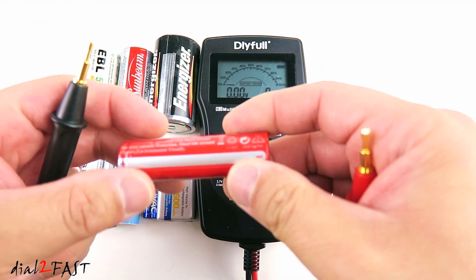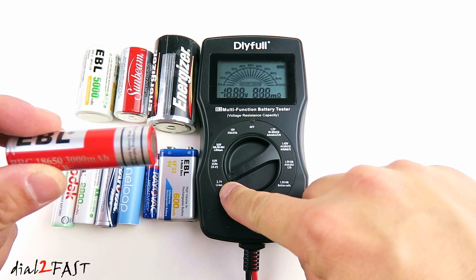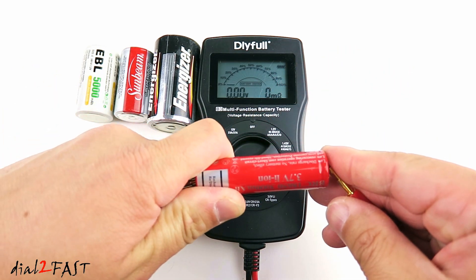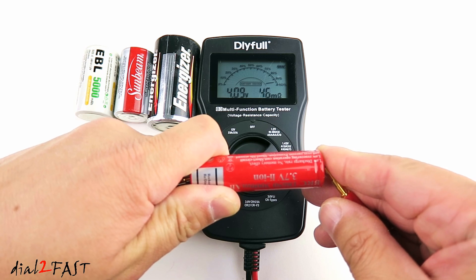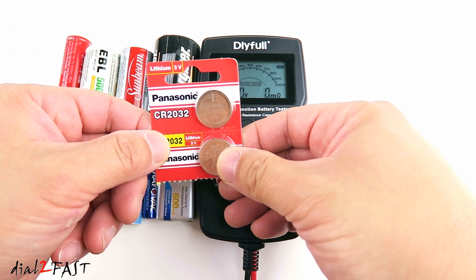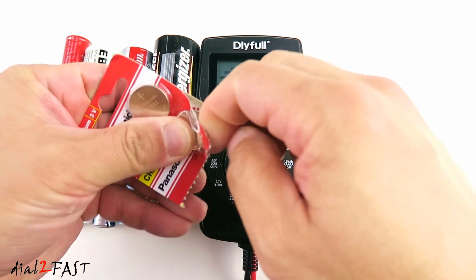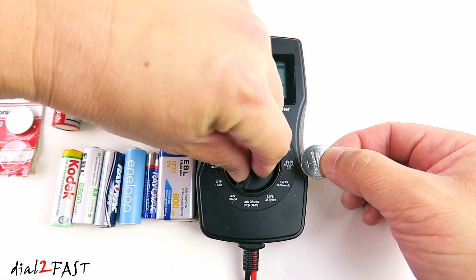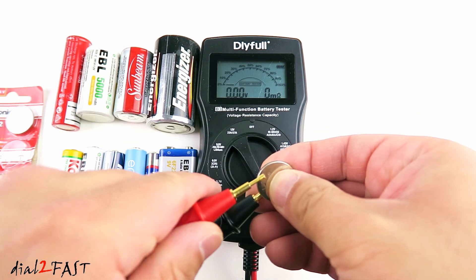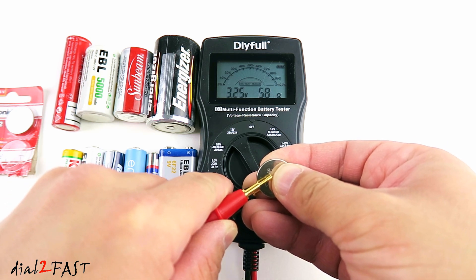Next I have a 3.7V 18650 battery. Set this to 3.7V lithium ion battery. As you can see the battery is fully charged, the voltage is 4.09V. Here I have a button cell — this one is a CR2032 lithium 3V battery. Set this to 3V CR type. Being brand new, as you can see the health is 100%.